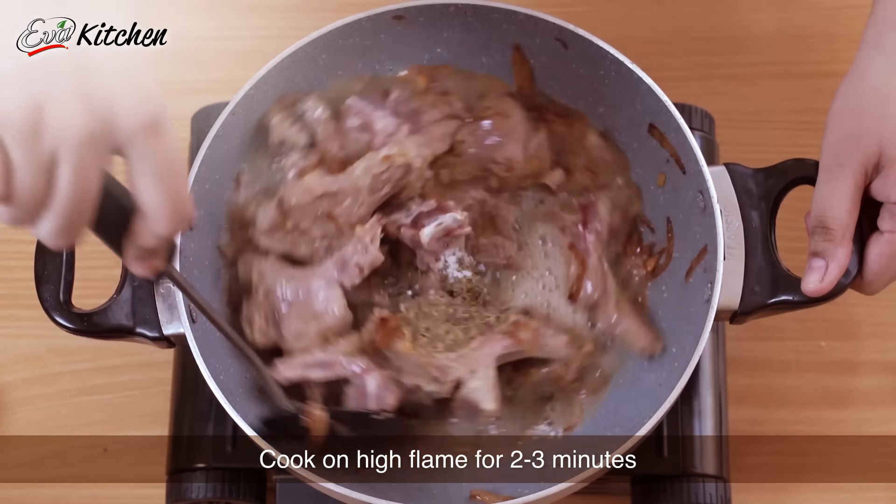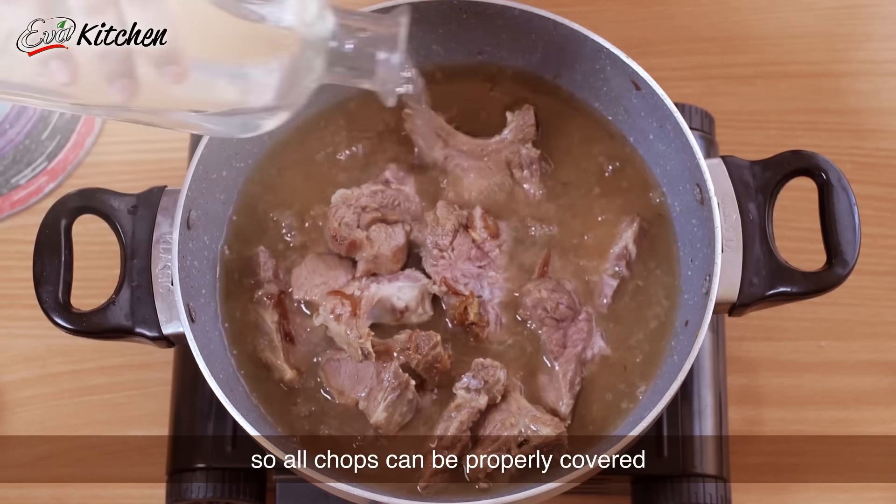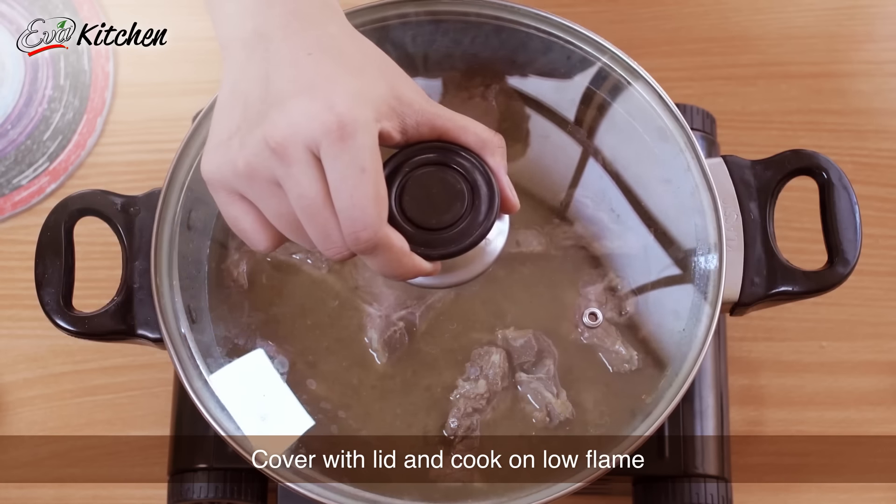We will cook it on a hot flame for 2-3 minutes. Now we will add 1 liter of water so the chops are covered, then mix it and cover the pan and leave it to cook.